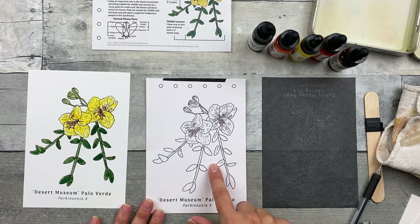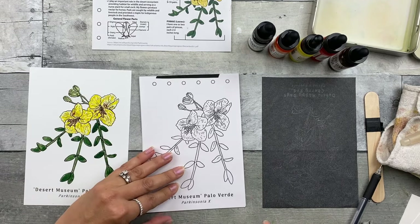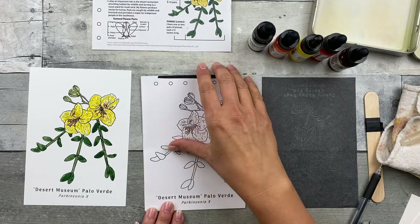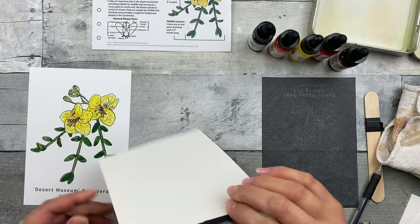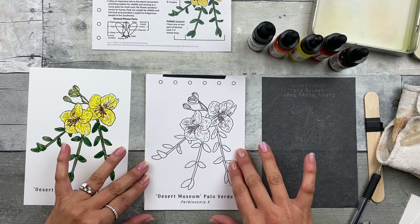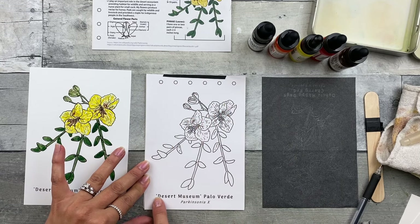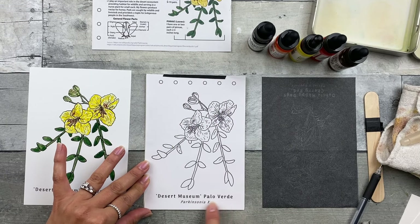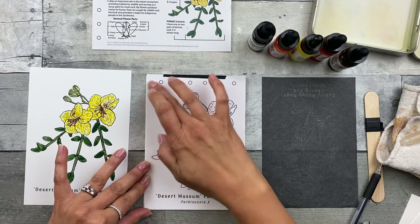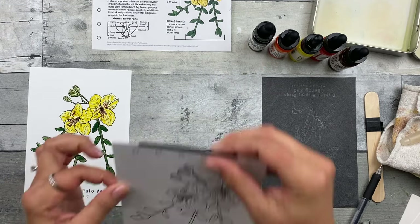Step one: transfer the image to the watercolor paper. First, you want to tape the transfer image to the back of the watercolor paper. Make sure you don't cover up any lines you plan to transfer — so if you want to transfer the hole punch lines, common name, or scientific name, don't cover those up with the tape. You can put the tape wherever you like as long as it is attached to the back.